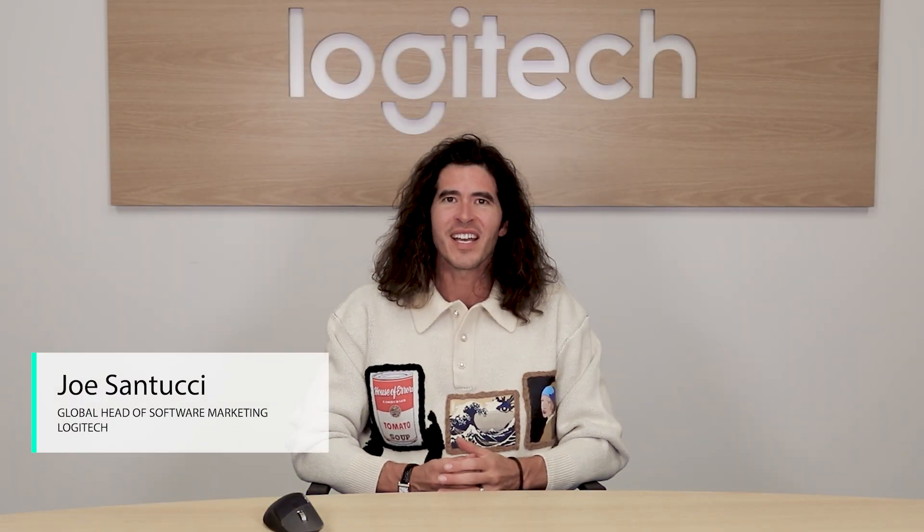Hi, I'm Joe from Logitech and welcome to You've Got Options. Today I'm going to show you how to seamlessly transfer your MX Master 3 or MX Master 3S settings to your MX Master 4.